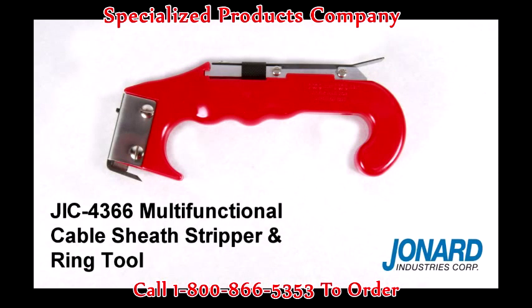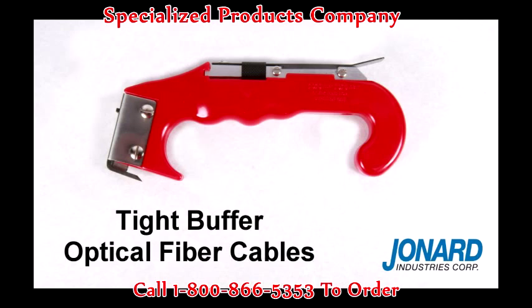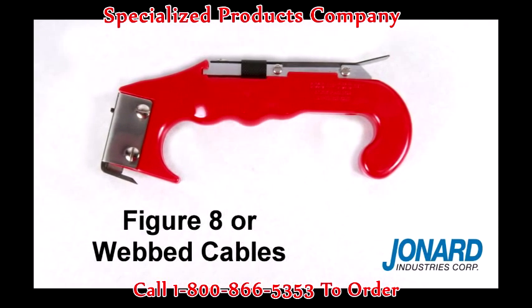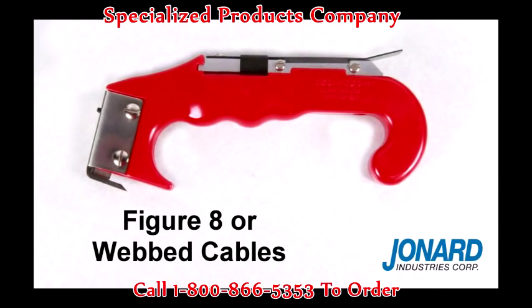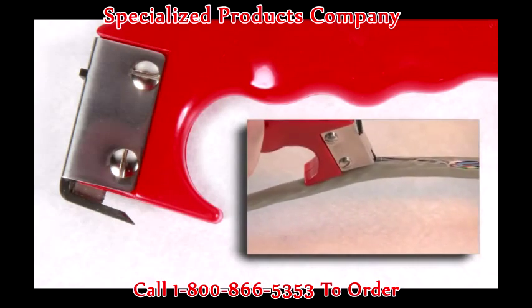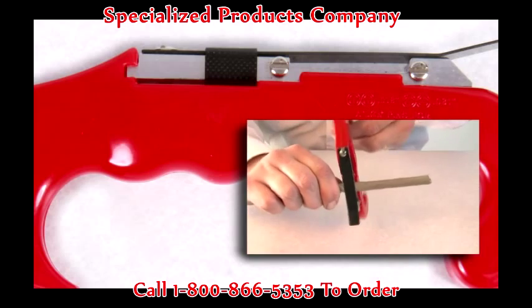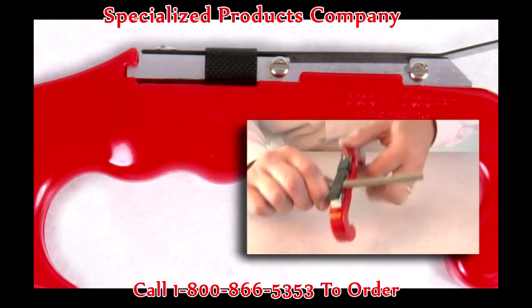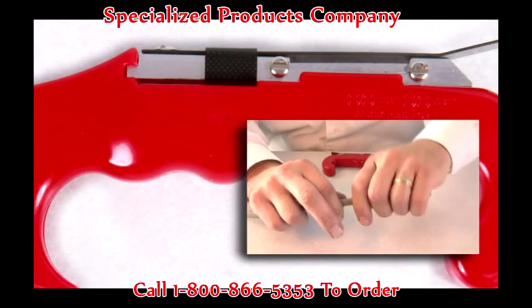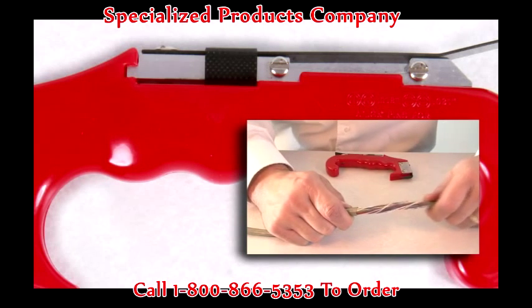The Jonard JIC4366 cable sheath stripper and ring tool is ideal for copper cables, tight buffer optical fiber cables, and for slitting figure-eight or webbed cables. The tool is designed with two unique blades: the one located at the tip of the tool is for stripping and slitting cable, and the blade situated mid-span on the handle is for cable ringing. The ring feature is adjustable for either 18 thousandths or 31 thousandths thick plastic, rubber, or fabric insulation.